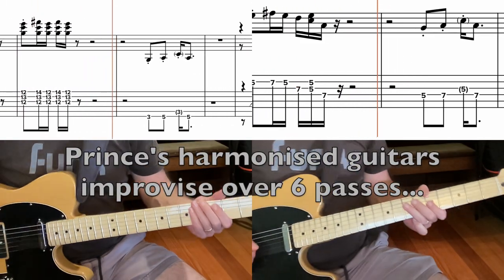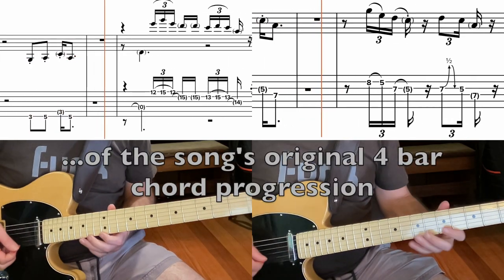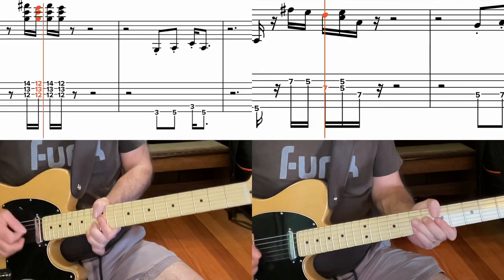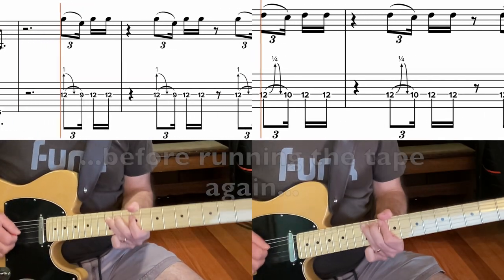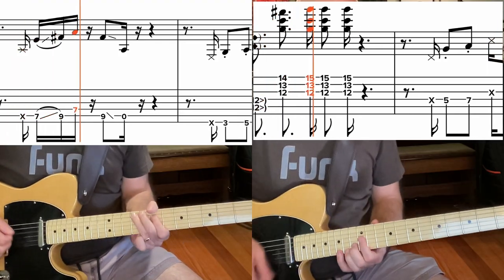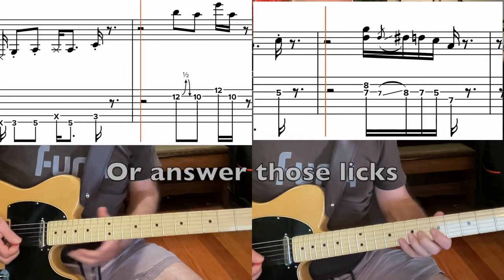Okay, so let's break down this superb outro jam. Prince's harmonised guitars improvised over six passes of the song's original four-bar chord progression. Prince simply ran the tape and improvised some funk licks, before running the tape again and using his ear to harmonise those licks or answer those licks.